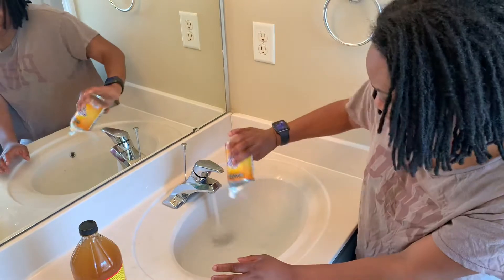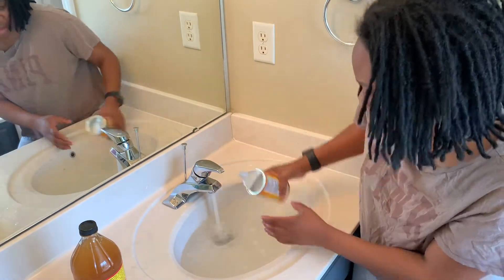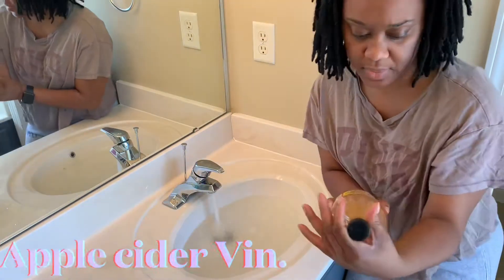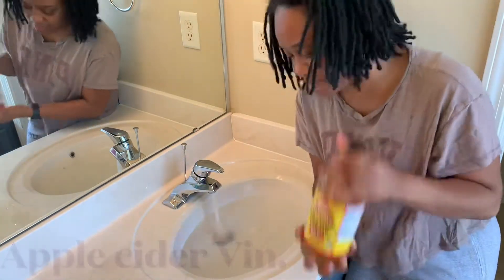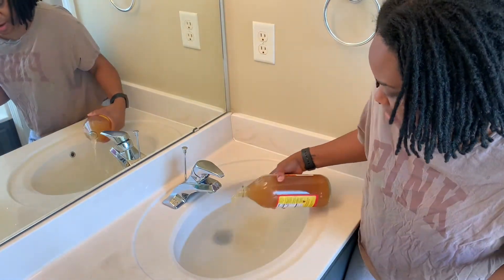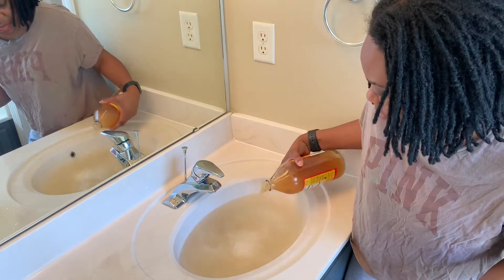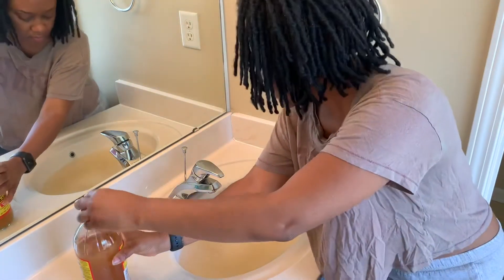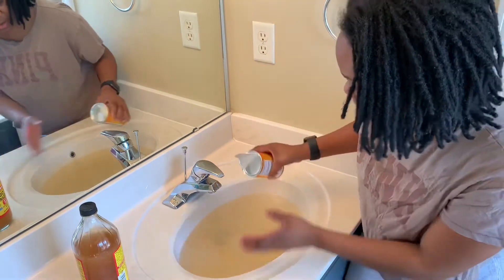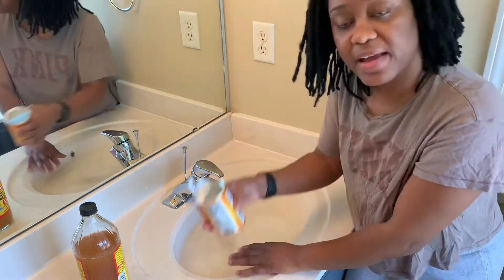I'm not measuring any of this. This is Brad's ACV vinegar rinse. I'll pour that in here. I see it bubbling a little bit. Let me put some more baking soda in there. You see the bubbles?